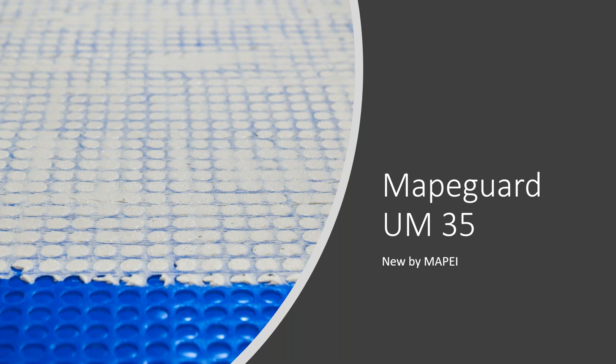Today, Sonia is the product manager of crack isolation, sound reduction, and floor heating membranes. And we're excited to discuss our newest membrane. So, without further delay, Sonia, the floor is yours.